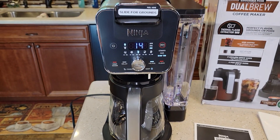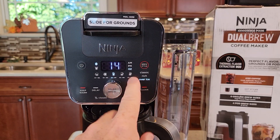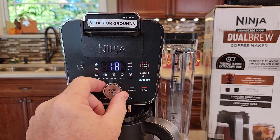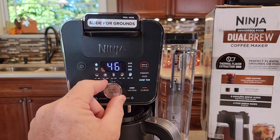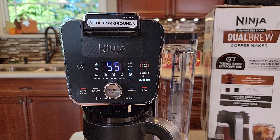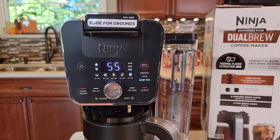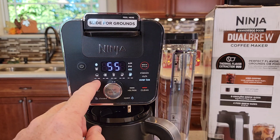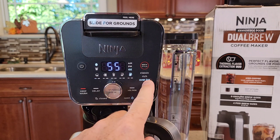Make sure the carafe is installed underneath. It says we need to select a full carafe — this is like a selector button; see how that light's moving across. We're going to go all the way to the right. There are two little lights underneath the carafe: 46-ounce and 55-ounce. We're going to do the full one.